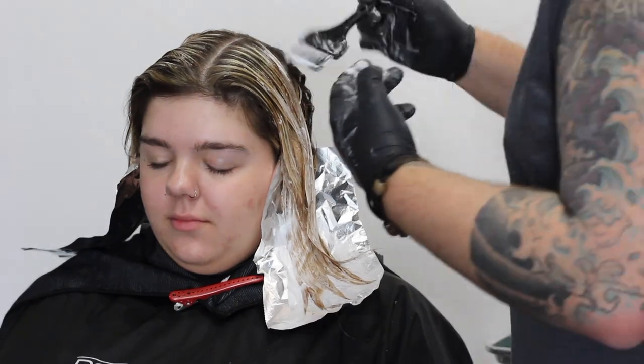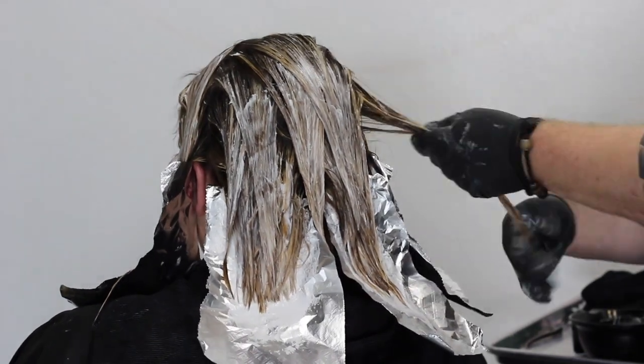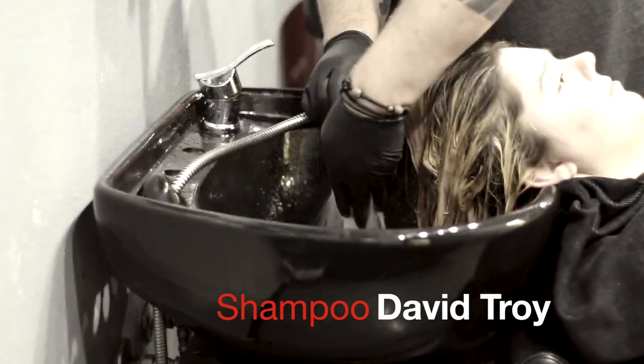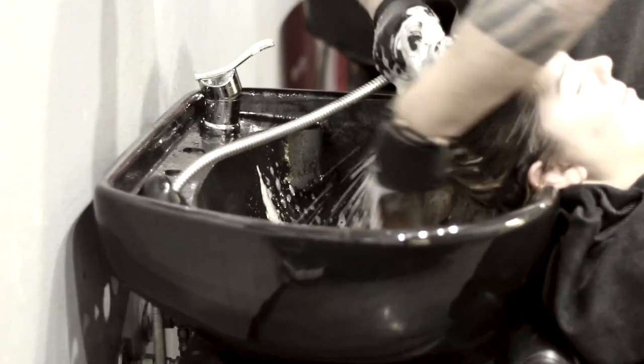I'm going to let this process for about 25 to 30 minutes, just so we can get as much lift as possible with as little damage as possible. Then I'm going to shampoo this out with the David Troy Shampoo — it's a lemon and rose water shampoo that gives us a nice base palette to work with.